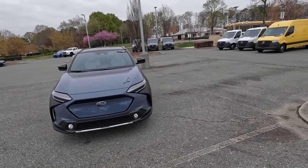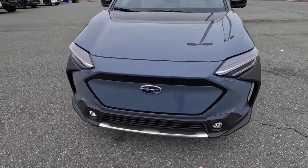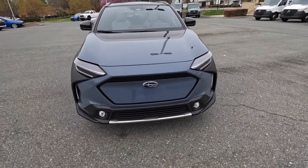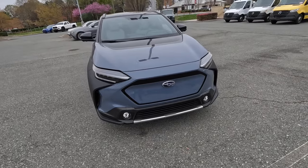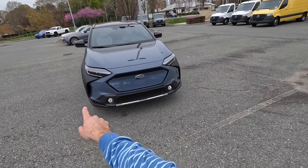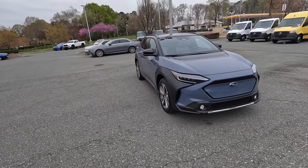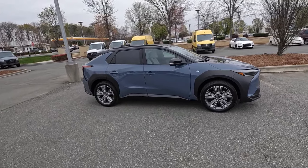Moving to the exterior styling, up front there's a simulated grille with an entire gloss black surround. Instead of cutouts, there's a solid body-colored accent. There are parking sensors and a forward-facing camera, with all the actual cutouts in the lower bumper section where there are also active grille shutters. It has LED headlights, DRLs, turn signals, and fog lights in the lower section. In the side fender flares there are large cutouts to provide better aerodynamics and airflow.